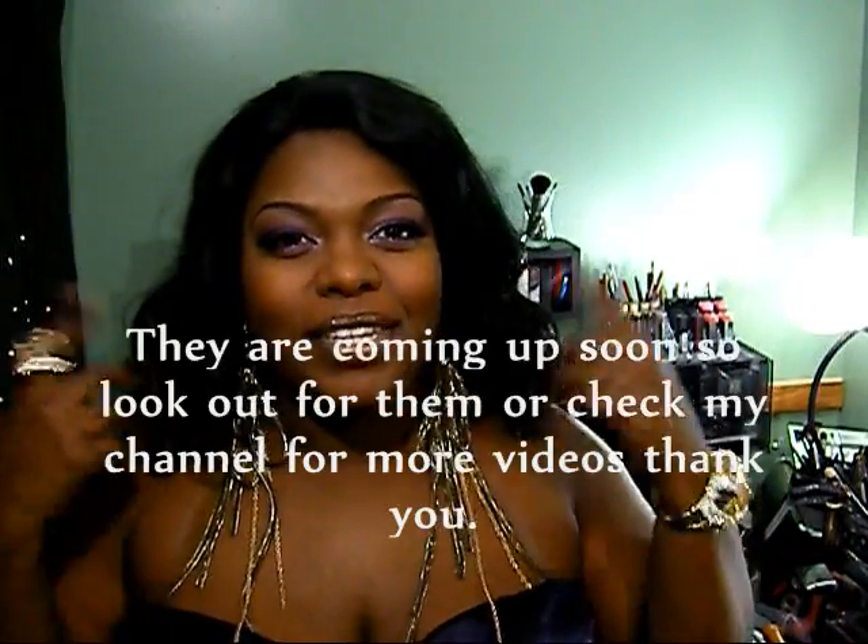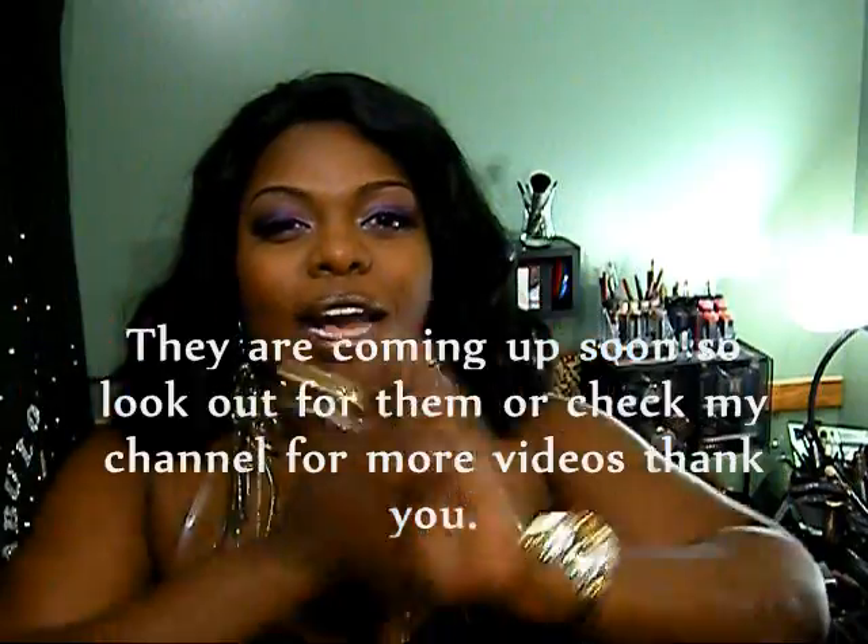Hi y'all, this is Girl Fabulous Style. You're probably going to see back-to-back videos with me in the same outfit, but I had so many orders come in that I just wanted to film everything for you guys. So this is why I have the same fabulous attire.